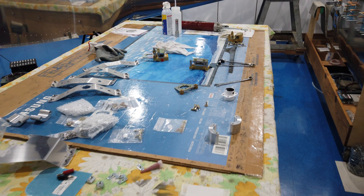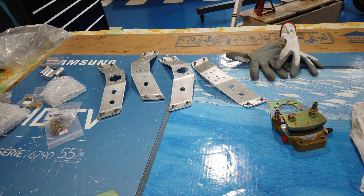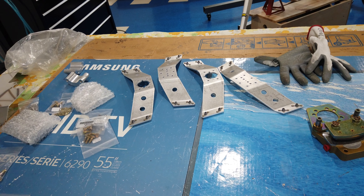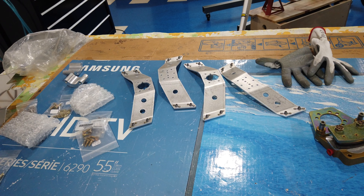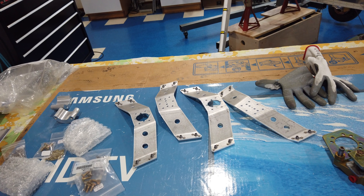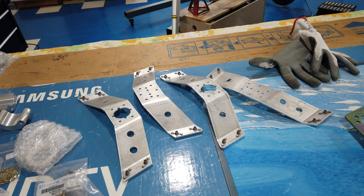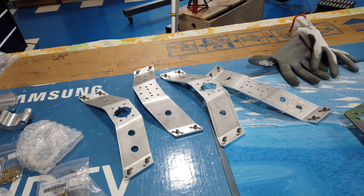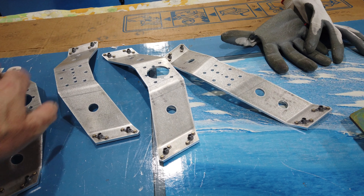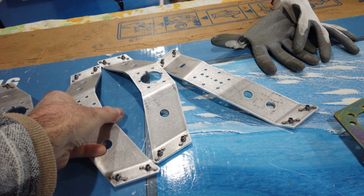Howdy everyone. I am working on this wheel brake, gear leg fairing, wheel fairing modification. I was working on these brackets — it was just a matter of doing the machine countersinking and then riveting on the individual nut plates — so those are done. I have moved on to working on the brakes.